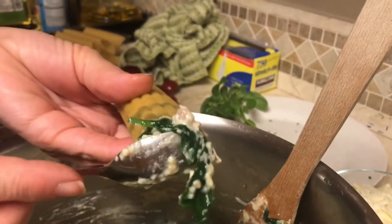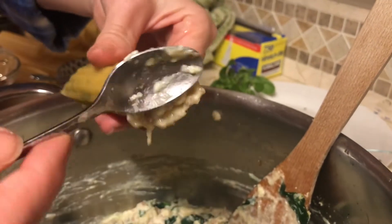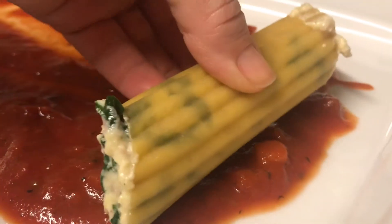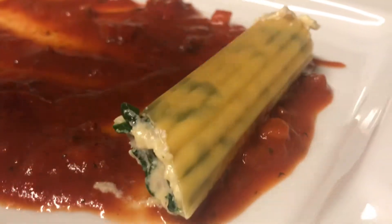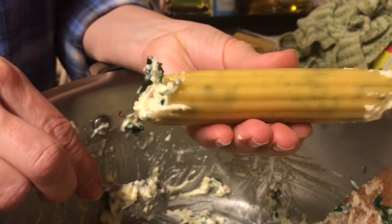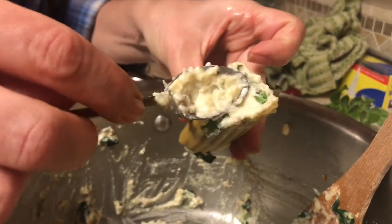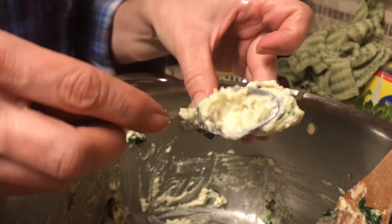The rest is very simple. Using a small spoon, stuff some of this mixture into uncooked manicotti pasta. Using uncooked manicotti works great if you're gonna bake the dish the next day. However, if you want to have the dish the same day, I would suggest that you pre-cook your manicotti before stuffing them.